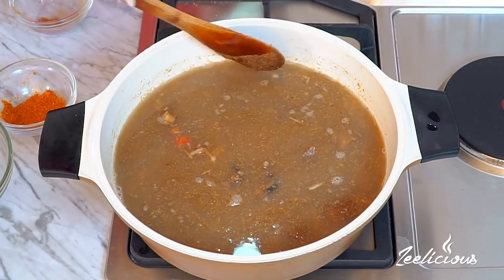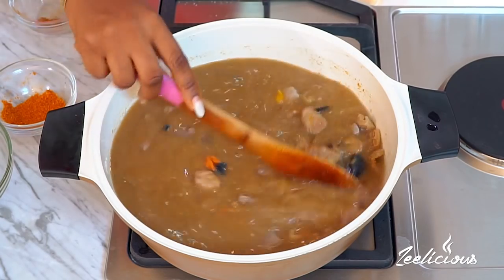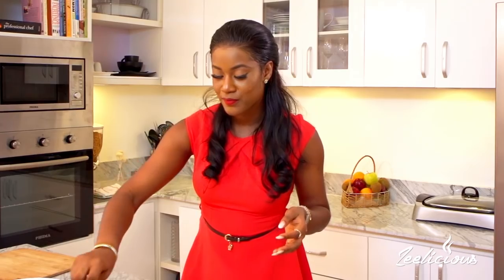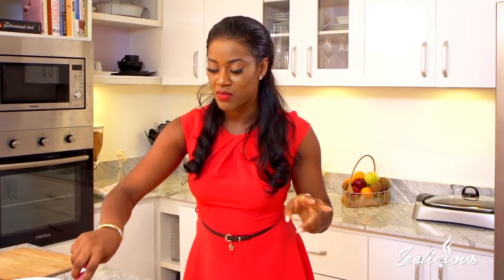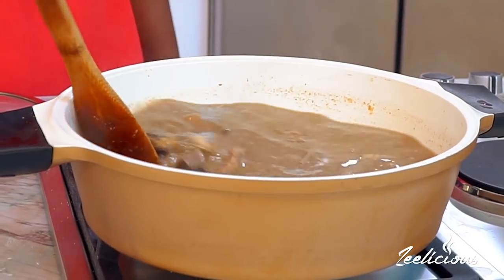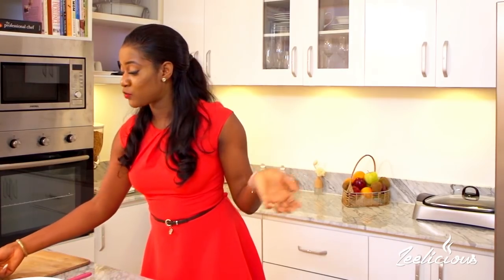I'm going to stir, stir, stir - oh, this is already looking so good! This is actually my favorite pepper soup recipe. Do you know why? It has a variety of meat, including some of my favorites: the snail, the gizzard - those are two of my favorite meats - and then it has beef and liver. It's just amazing! You get a variety of every kind of meat. Remember, you can add whatever it is you like.